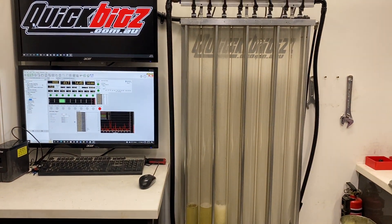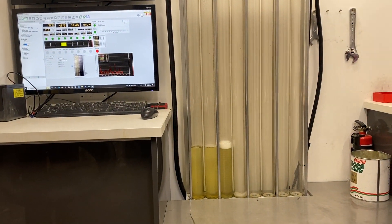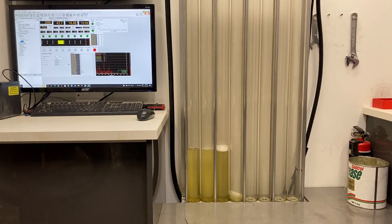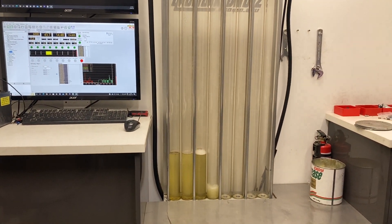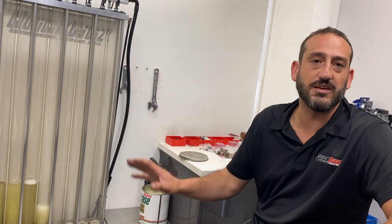You can see that they're pretty even. They're normally all over the joint when they're not matched. So that's our flow process — just to show you guys that everything is tested. We check everything so we can guarantee it when it goes out.